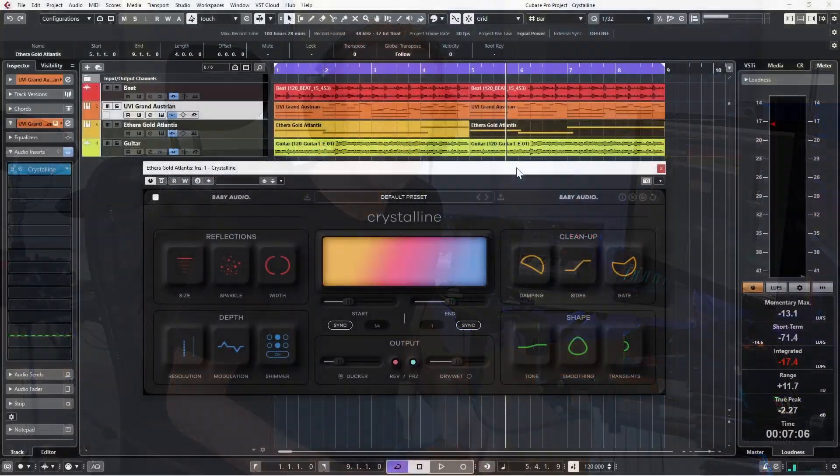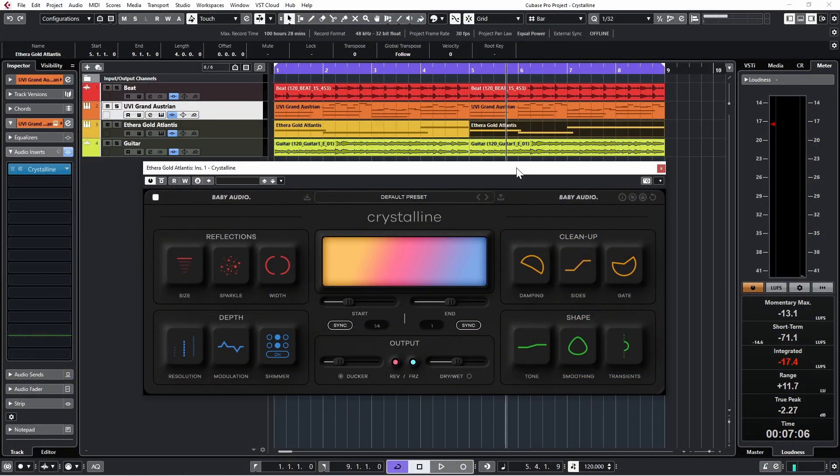Beautiful. I have a few tracks here just for fun. Let's go through the user interface real quick and then appreciate what we can do with Crystalline. Baby Audio did it again with a wonderful design. We have several sections: Reflections, Depth, and on the right Cleanup and Shape, and in the middle we have utility controls.